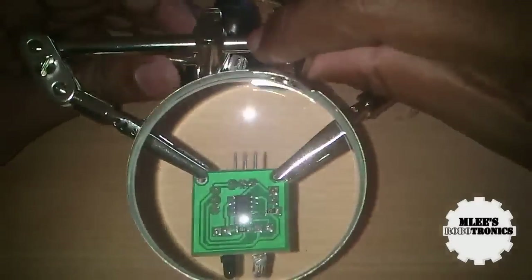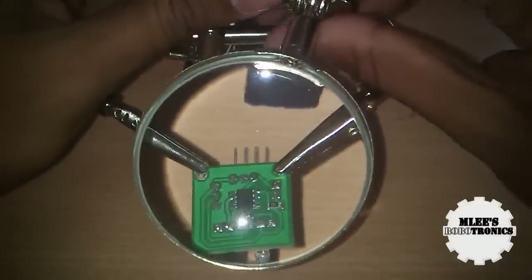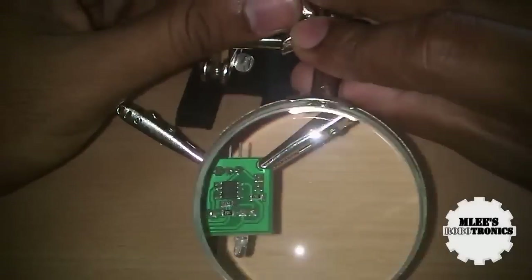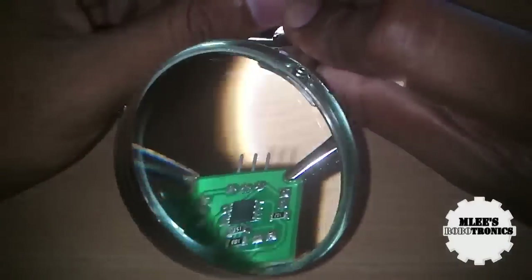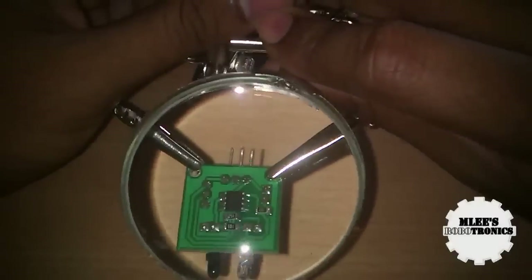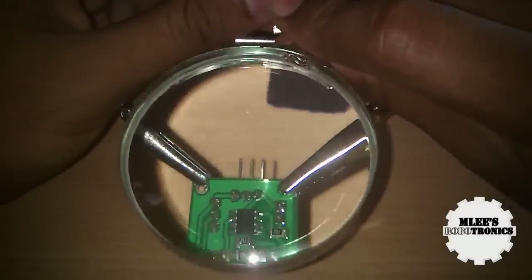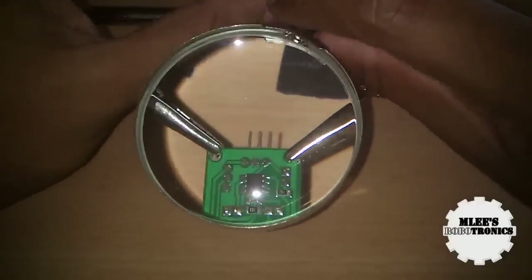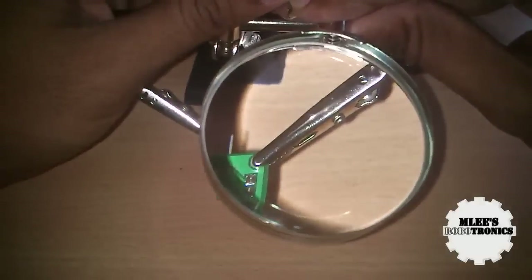The magnifying glass is pretty clear and crisp — crystal clear in fact — and it makes the board very clear. Let me show you the difference between views with and without the glass. Without the magnifying glass you see the board normally, and with it the image is magnified to a very detailed level. The higher you raise it the clearer the image becomes.